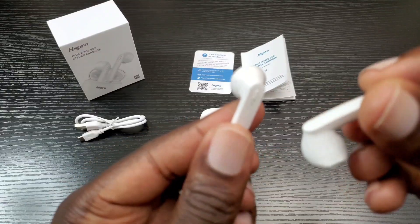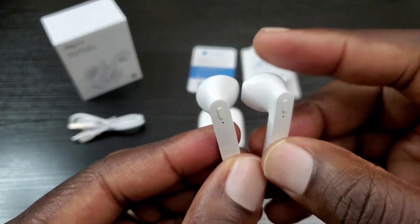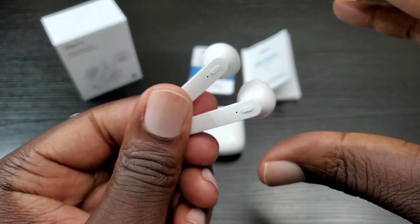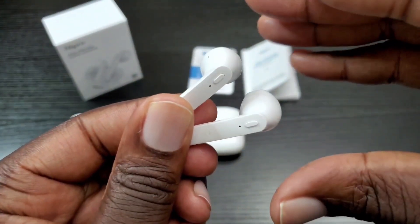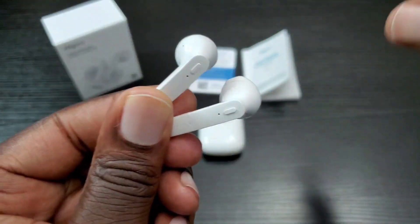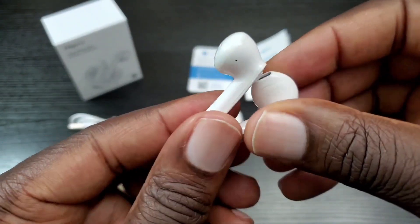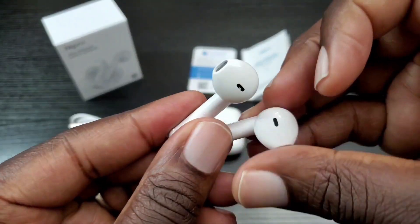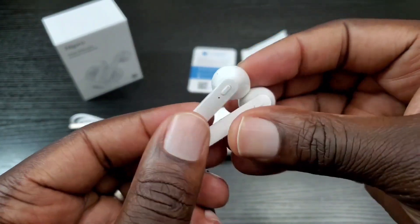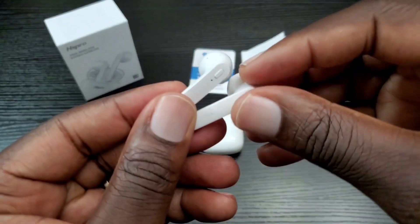I've done my tests with these and I have to say I'm really, really impressed — I wasn't expecting that type of sound. The music is very clear, the bass is at a decent level and enjoyable, and it does a decent job of blocking out external noise. I had my kids running around screaming and I just saw them — I didn't hear them while playing music. No lagging, no cutouts.